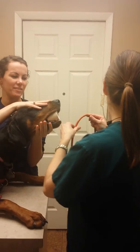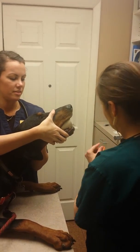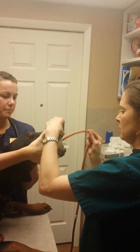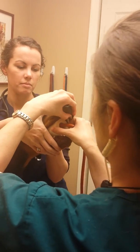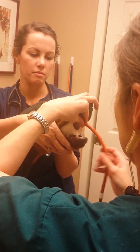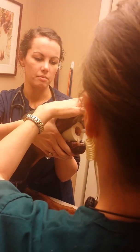Now I'm going to insert the tube into his mouth. I just want to go to where I've marked with the tape, which is right here.